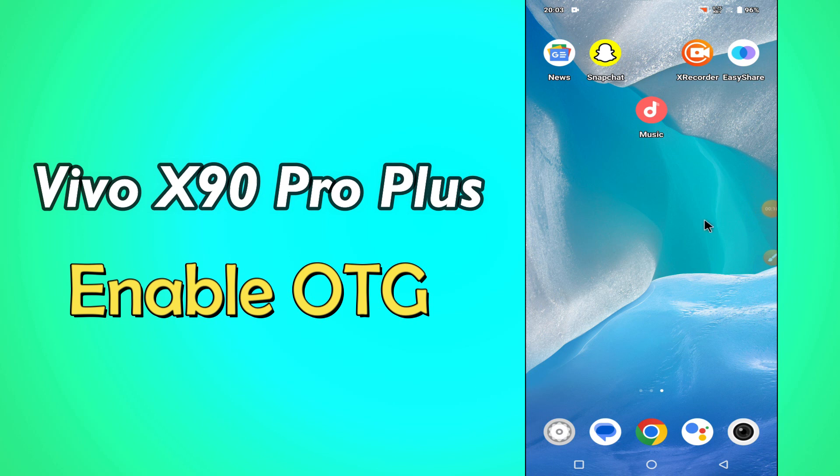But before that, don't forget to hit the red subscribe button and the bell icon to stay updated. Now watch this video and you will learn how to enable OTG to connect USB in Vivo X90 Pro Plus.